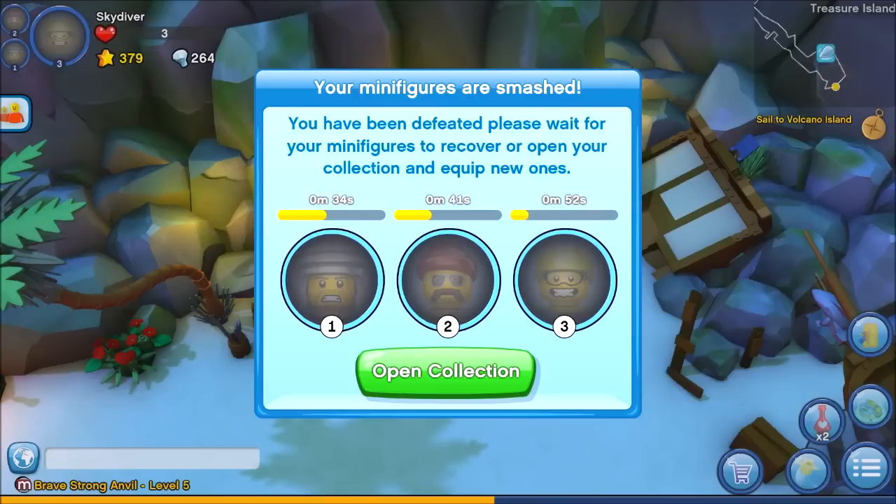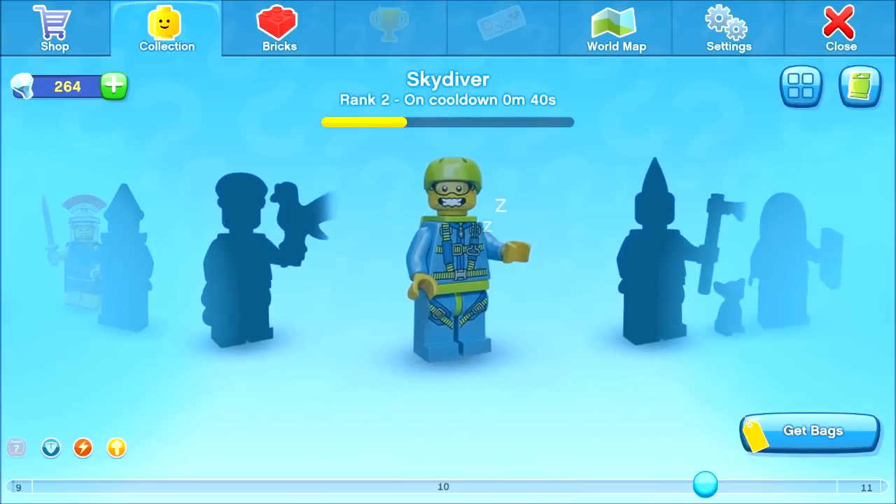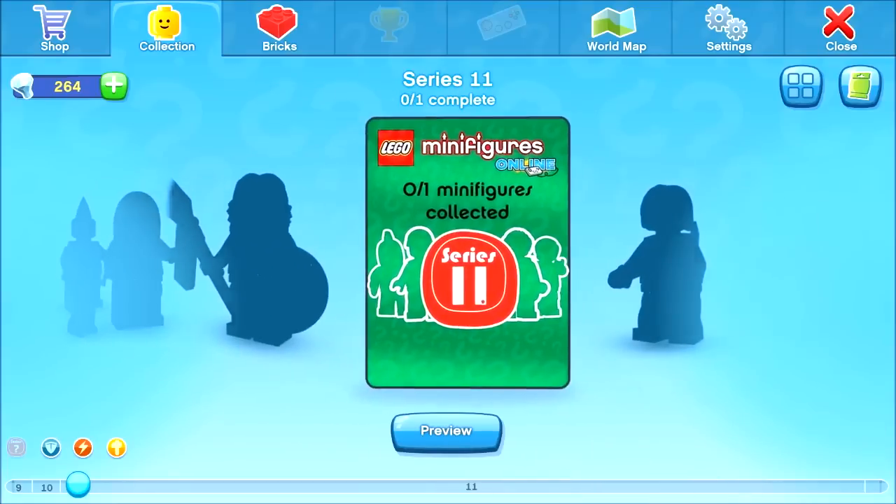We can wait for the characters to come back, which is just a few minutes since we're a subscriber. Those cooldowns are pretty quick. I think if you're a free-to-play customer then the cooldowns are much longer. While we wait, let's have a look at our other minifigures.